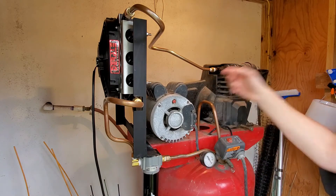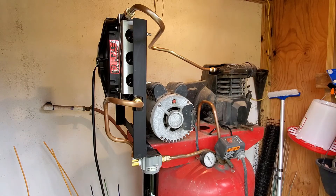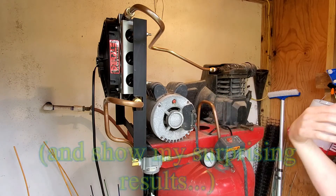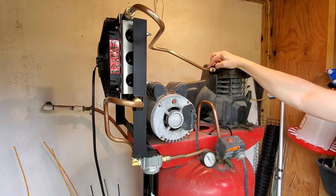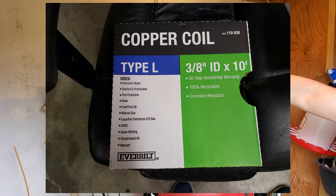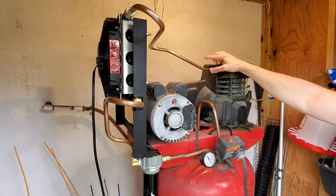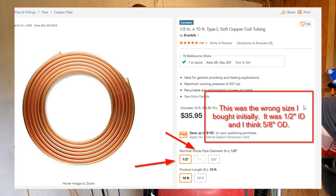There are lots of other good videos that get into this, but I wanted to share the fittings I used to hopefully save you time. The first mistake I made was buying half-inch interior diameter pipe — that was the wrong size. This pipe is actually half-inch OD, or outside diameter, so I think it's three-eighths interior, half-inch outside diameter. The first mistake was trying to get a larger pipe than what came with the system.